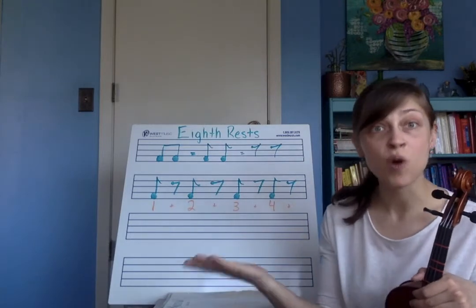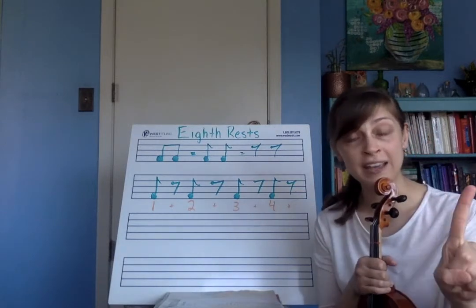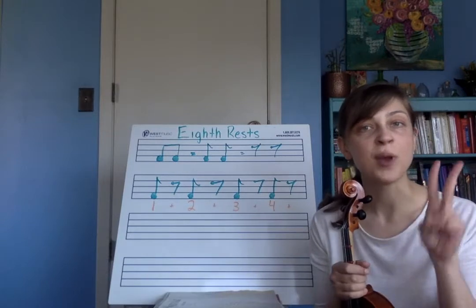But eighth notes have their own rests as well, because sometimes we only want to rest for one eighth note, or we want to write it in a way where we would see a rest for the two eighth notes separately.